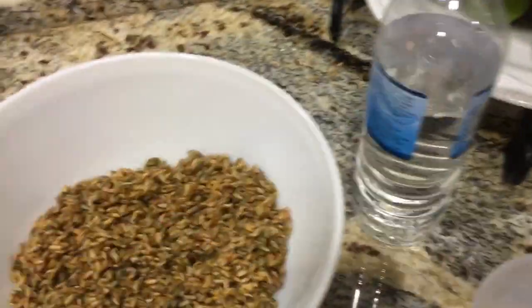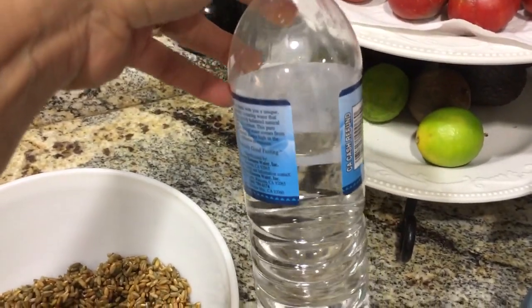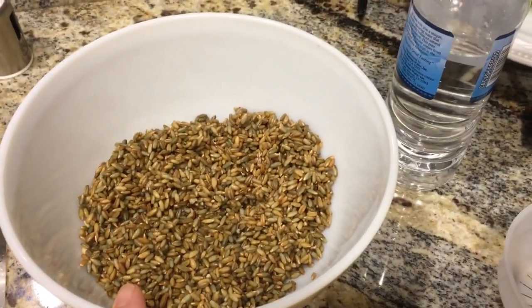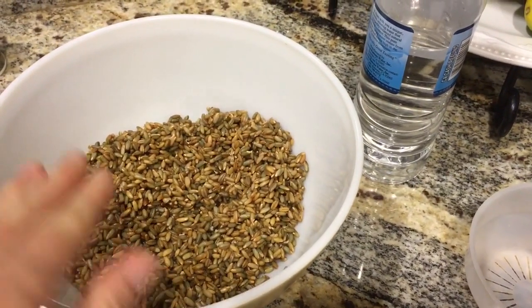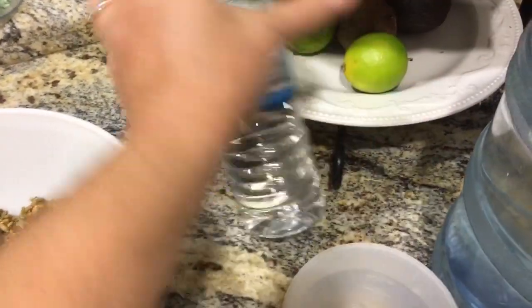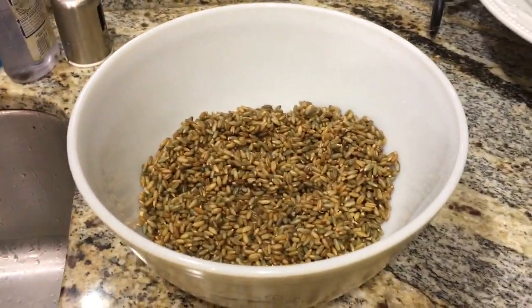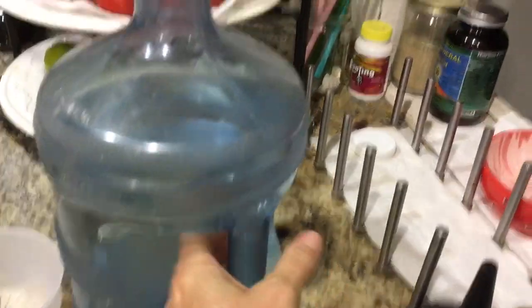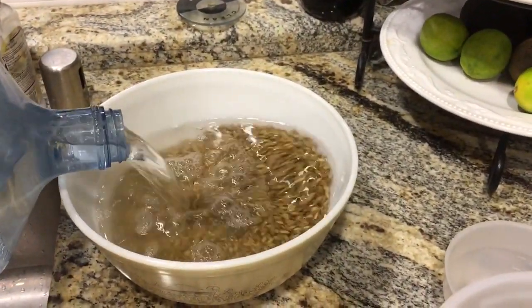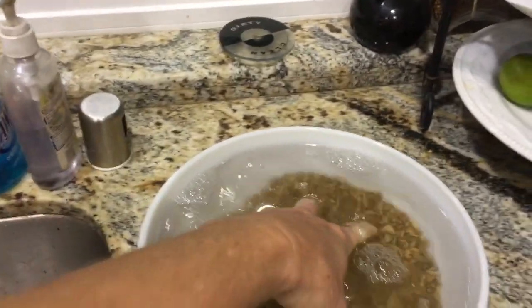You might ask: how do I know how much water to put in? For each cup of rye that you are sprouting, it equals three 16.9-ounce water bottles — the standard water bottle size. Because you do this in two batches from the same cup of rye, you'll get the equivalent of six bottles total. I know how high that fills the bowl, so I just pour my alkaline water in to that level and stir it up a little bit.